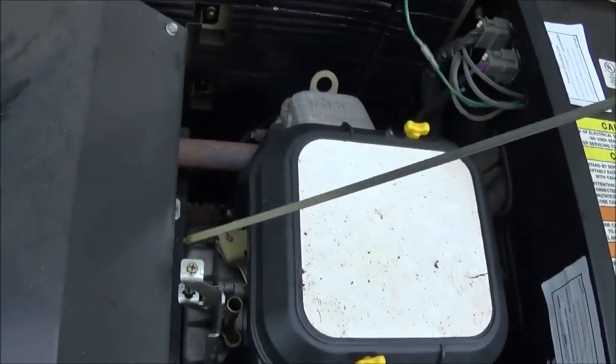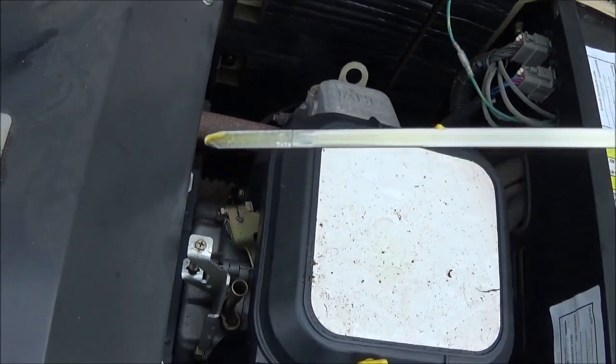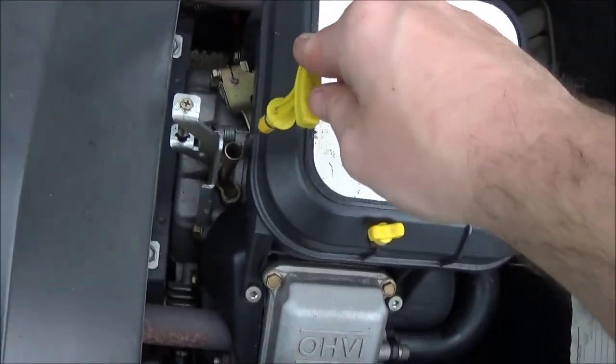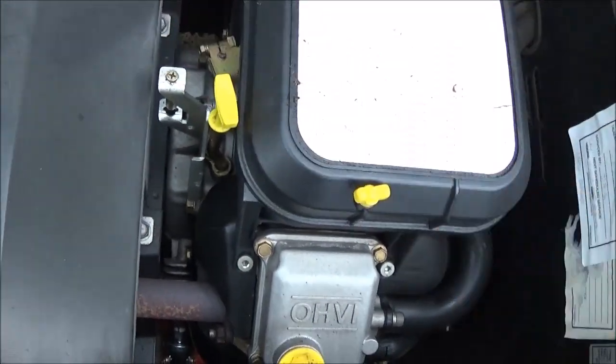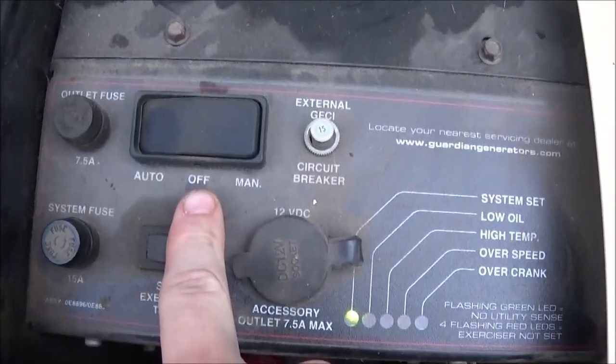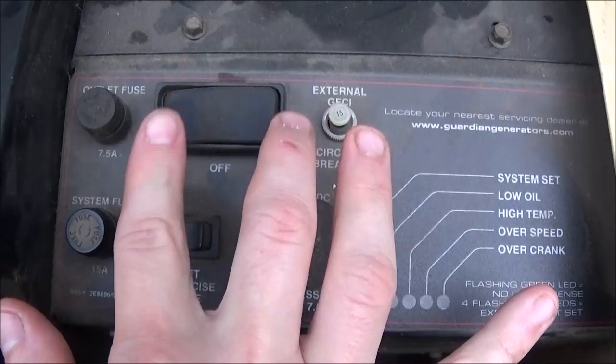Make sure you check your oil and make sure it's full. Mine's actually a little bit over full because I thought that the sensor was telling the truth, but it turns out the sensor was just bad.